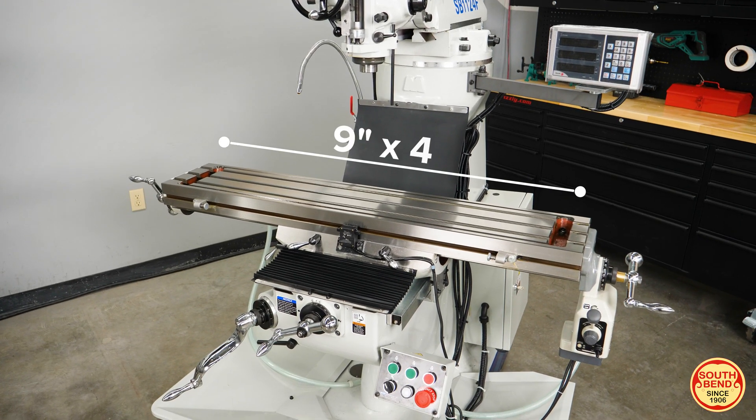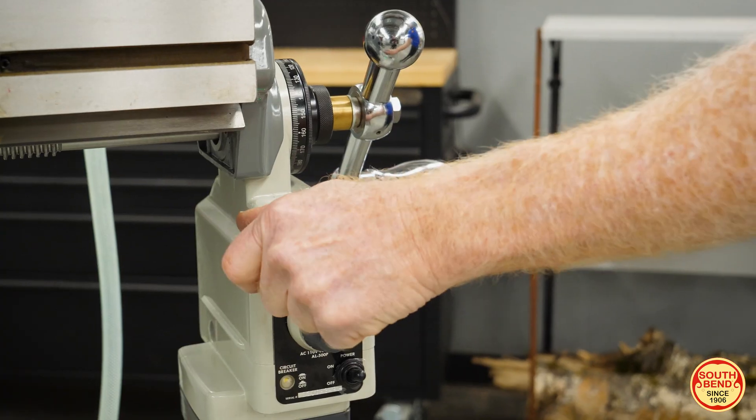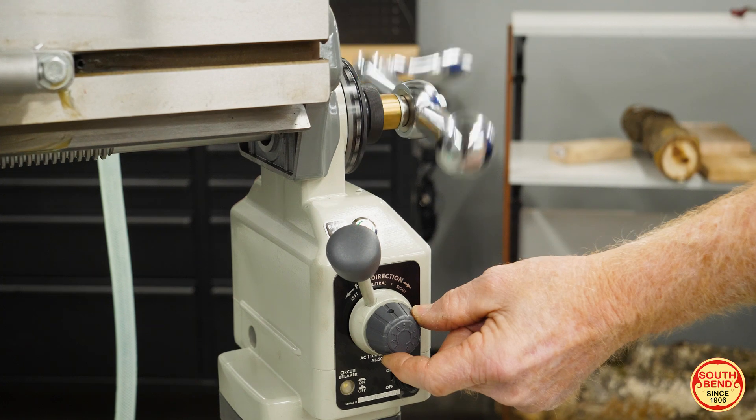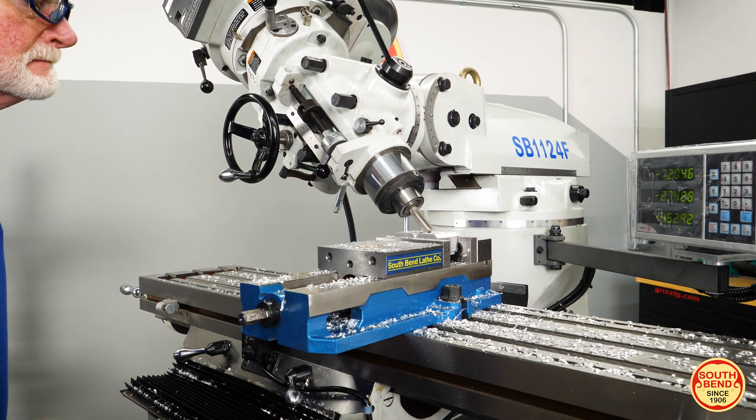Dream big with the generous 9 inch by 48 inch precision ground table that has a variable speed longitudinal power feed and a 400 pound capacity that offers plenty of space for your projects big or small.